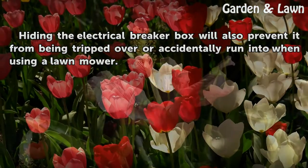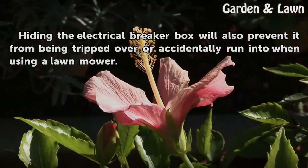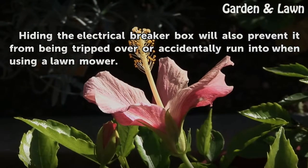Hiding the electrical breaker box will also prevent it from being tripped over or accidentally run into when using a lawn mower.